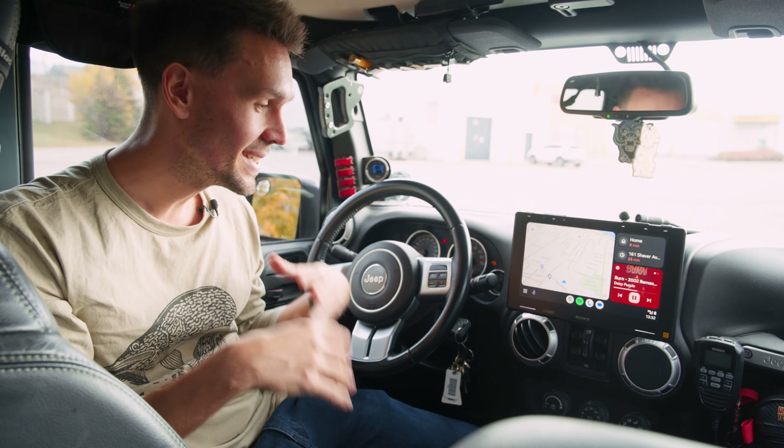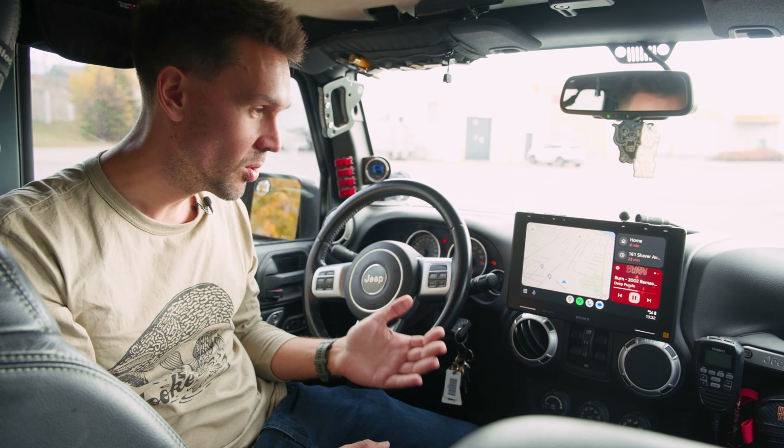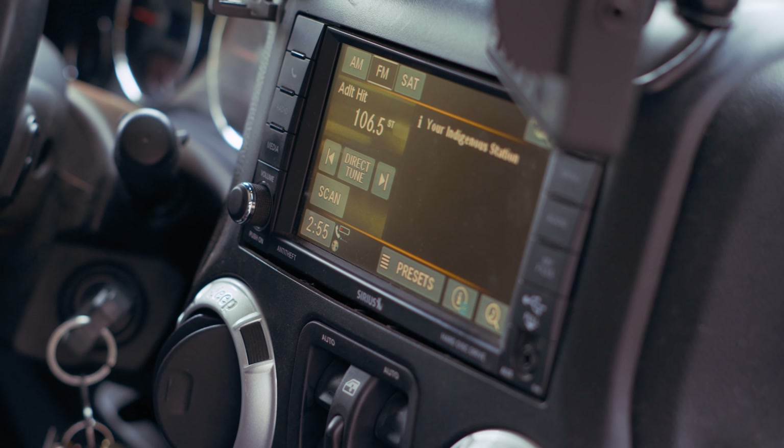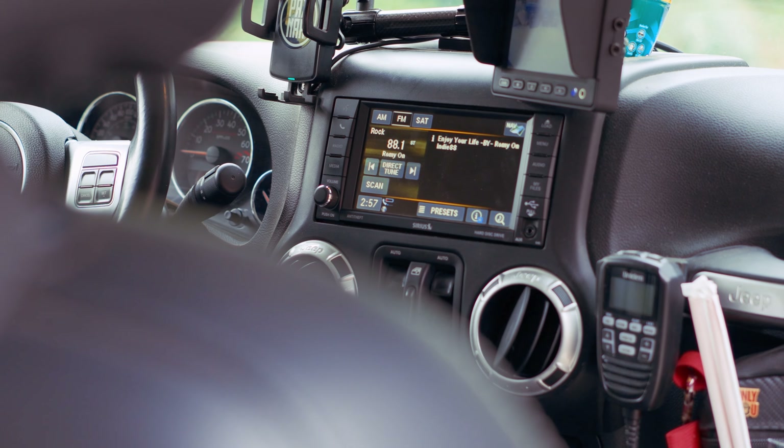This Jeep has needed a new radio for a while. I'm going to admit when I bought this thing new, the radio was already pretty dated for the time. It had one of those touch screens that you really had to press into. You guys are familiar with that thing.